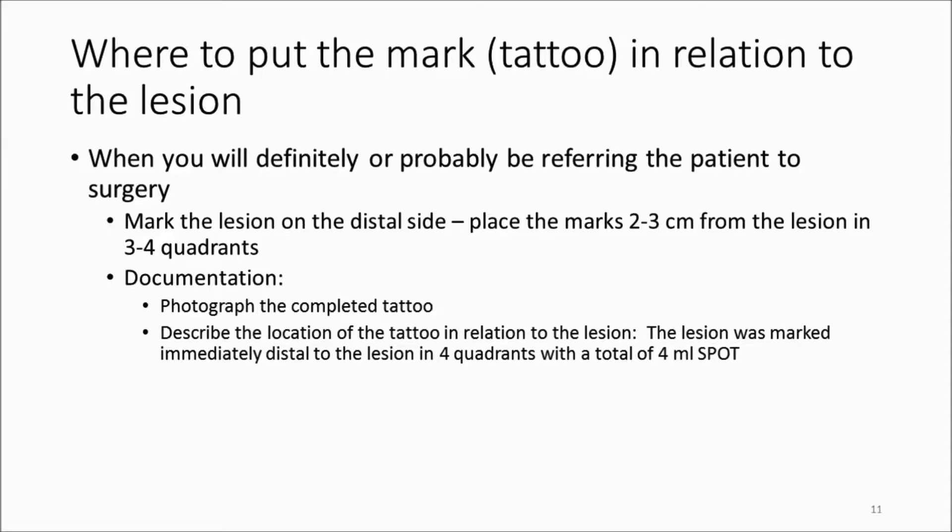Where should you put the tattoo in relationship to the lesion? If you're going to be referring to surgery, it's best to mark typically the distal side. Some colonoscopists mark the proximal and distal sides, but that's really unnecessary and potentially confusing — the surgeon has to identify two sets of tattoos. So just make it simple, be consistent, put it on the distal side, usually two to three centimeters from the lesion and in three to four quadrants.